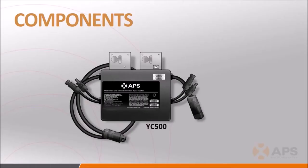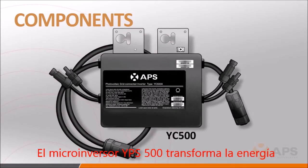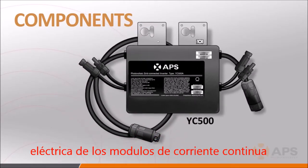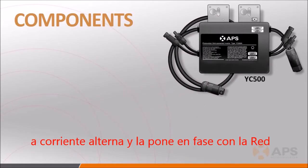The inverter, in this case the YC500 solar system, is to convert the DC power that is generated by the solar panels into AC power, which can be utilized by the power grid.